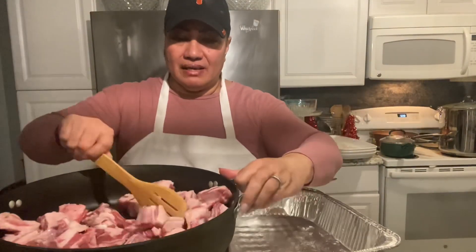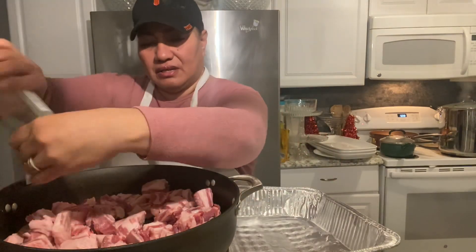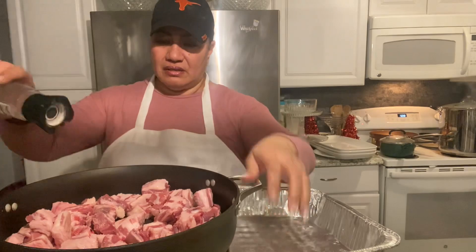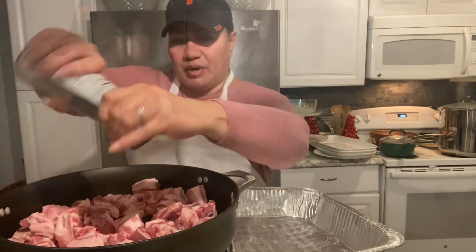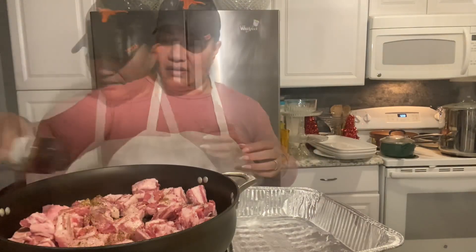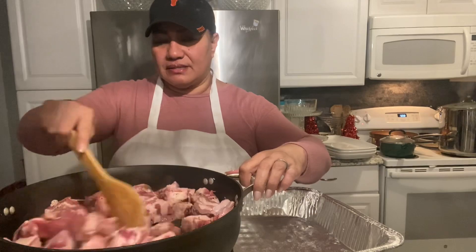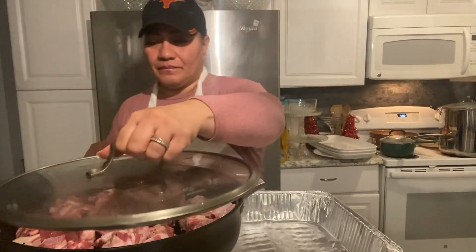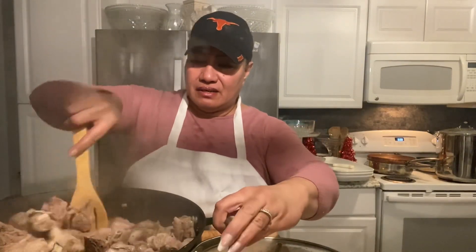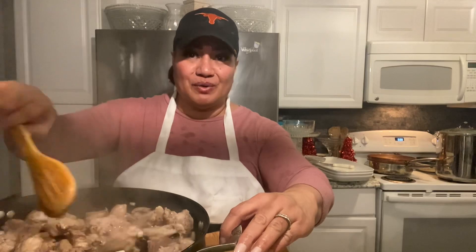We're going to go ahead and cook our soupy — already have it chopped up. We'll add some salt. I like using Himalayan pink salt, pepper, some garlic, and garlic powder — just any seasoning you want. We'll go ahead and let it cook up. Let's check our CP, our lamb lap. It doesn't have to be completely cooked because it's going to go into the loo and cook again in the oven.